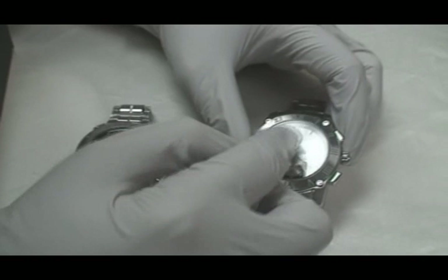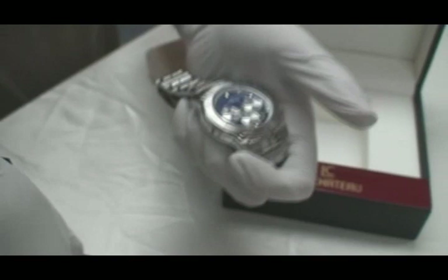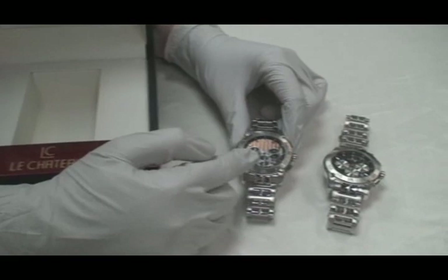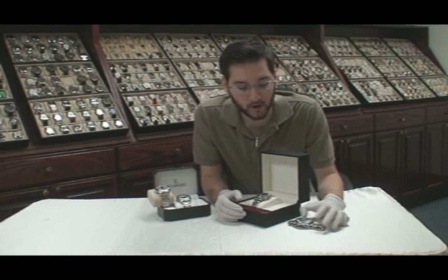We have four different colors and I'm going to add them all to the Watch of the Week. You have a black charcoal, brown, blue, and a white silver background. All of them are great, but if I had to pick my favorite it would be the brown one — it's so unique, it's not like a normal classy watch.